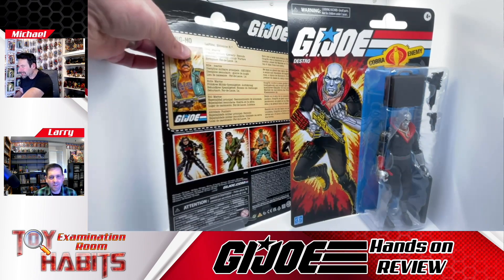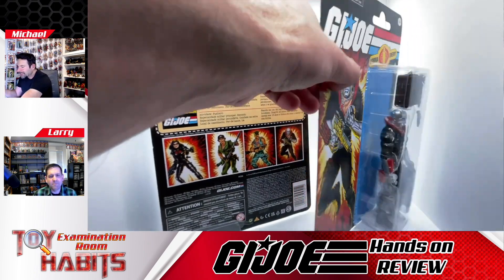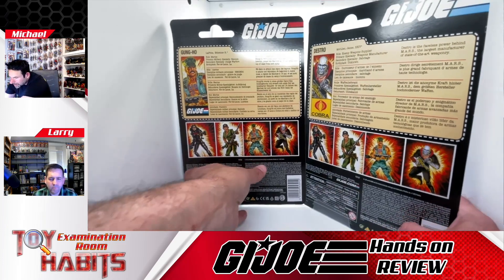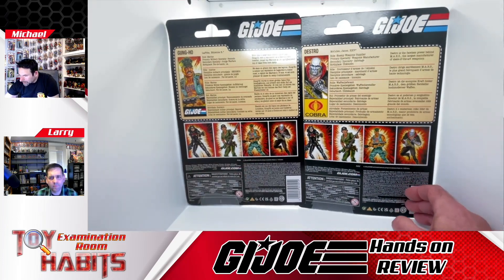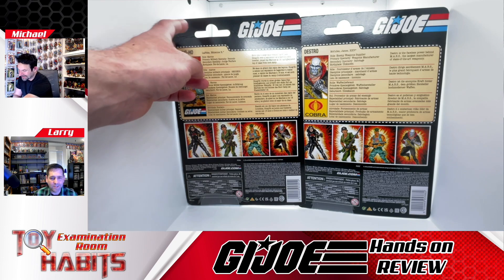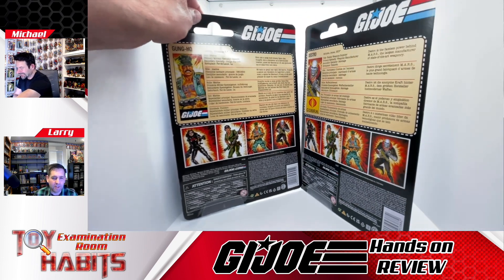Turning the cards around, you can get a look at the back of the cards and they kind of mirror that Walmart exclusive retro collection three and three-quarter inch line, with that file card translated five times. It's just huge — if you have poor eyesight you don't need glasses to read it.